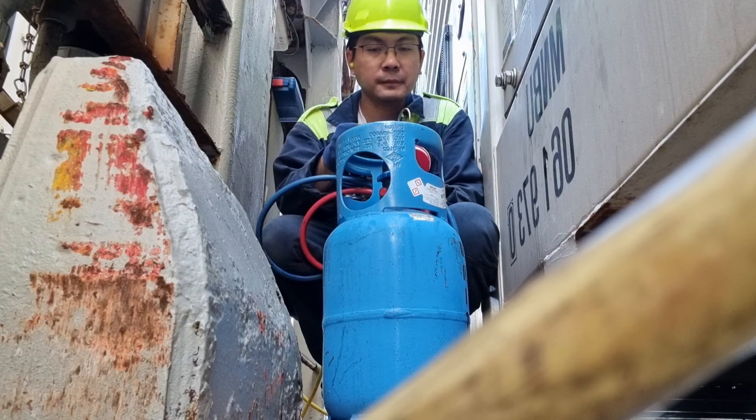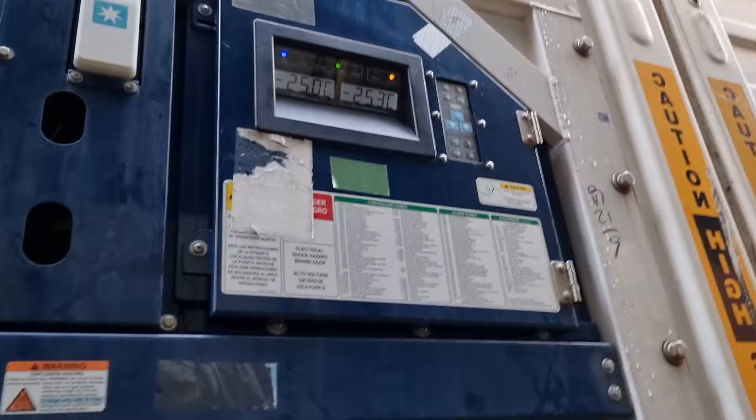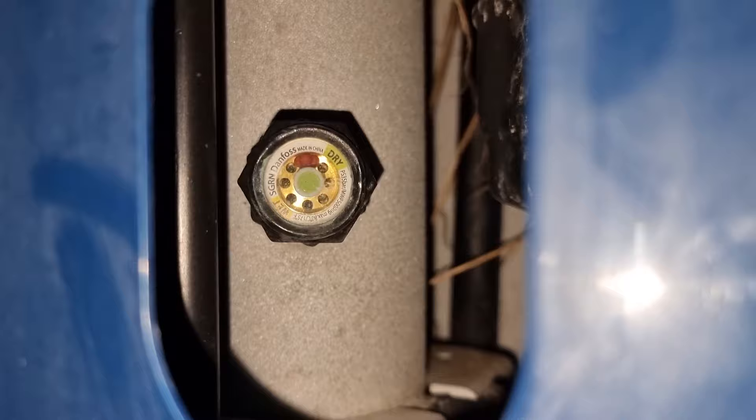After charging, I went back the next day to check the condition of the unit. Good morning guys. We will check the refer now and see the condition. After 24 hours of running, I want to see if there are any changes in the pressure or the level of refrigerant. As you can see, the temperatures are in range. We now have around minus 25.3 degrees Celsius return temperature and it is supplying around minus 30.7 degrees Celsius. The side glass is still full. That's it guys, I hope you learned something from this video. This is your Leaky Jake — see you.